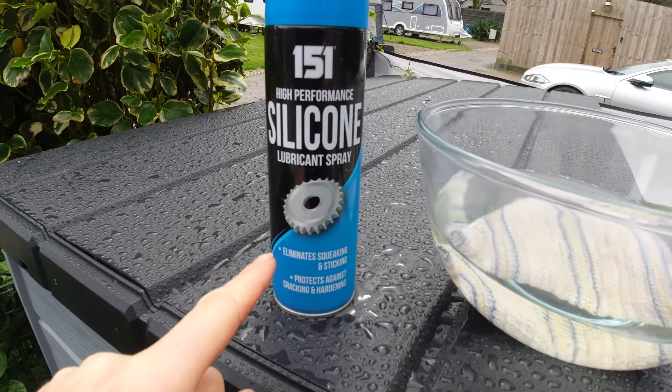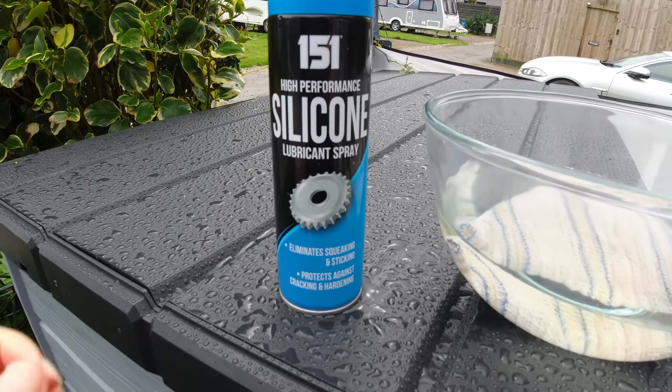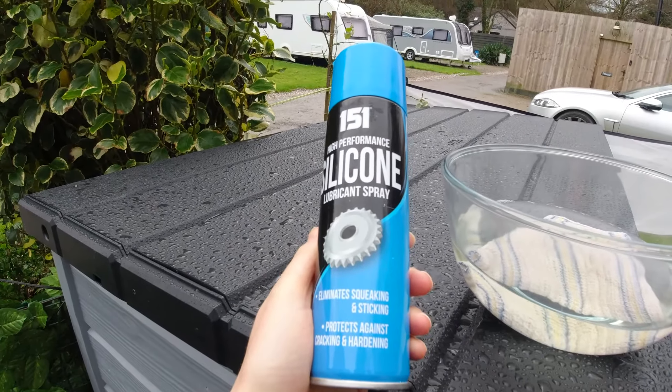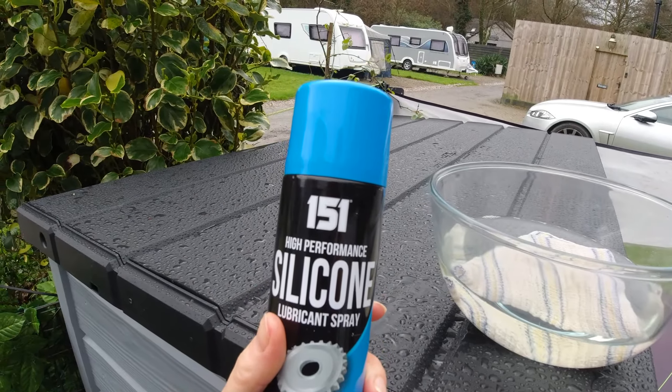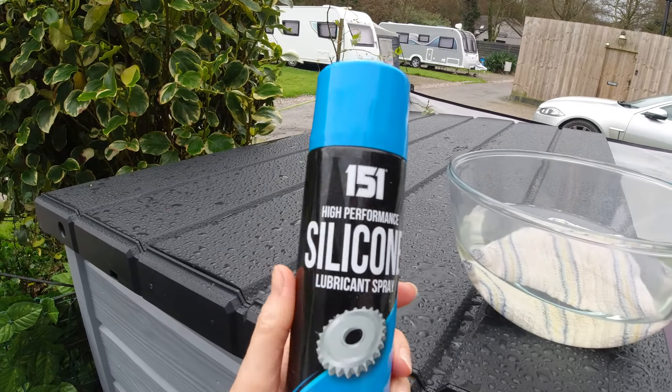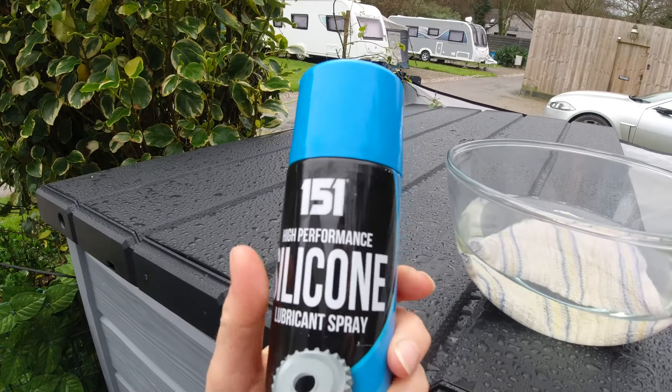I will link this product in the description if you want to buy it. It's quite cheap — less than £5 per can. Unfortunately it comes in spray form, which means it will get everywhere.